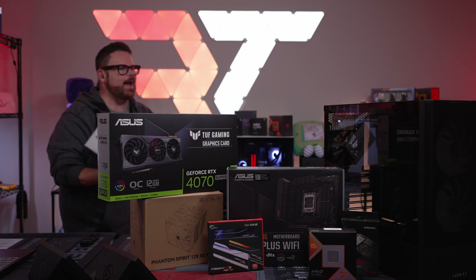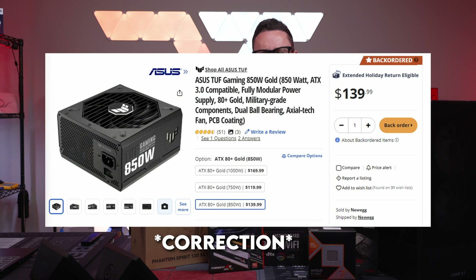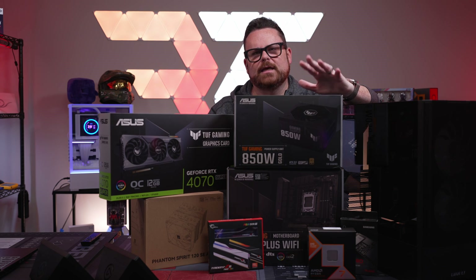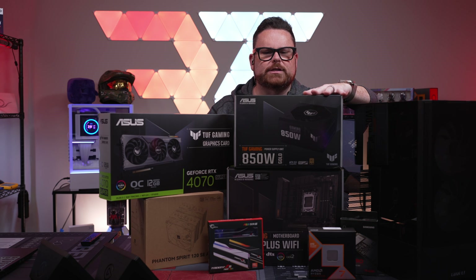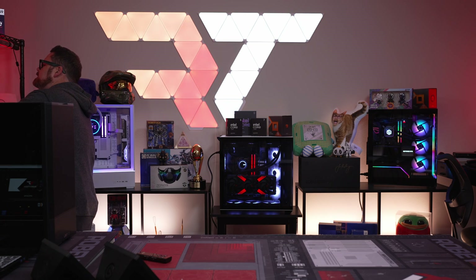For our power supply, surprise surprise, the MSI TUF Gaming 850 watt. You could go down to the 750 watt — I think it's $104 or $105 for that one. The good thing about this is that the cables are nice, it's easy to make them look pretty so you don't need cable extensions. People are actually usually pretty impressed when we do this. Alright, so let's get this going.